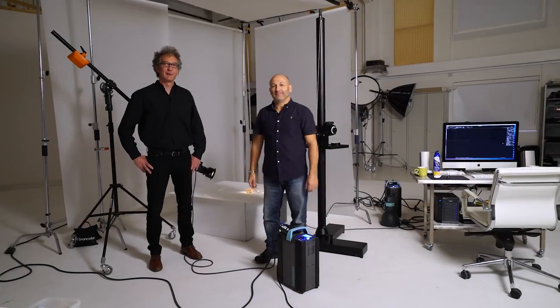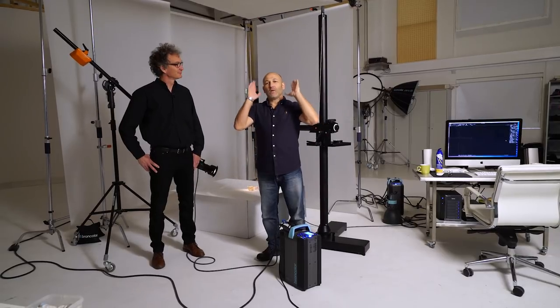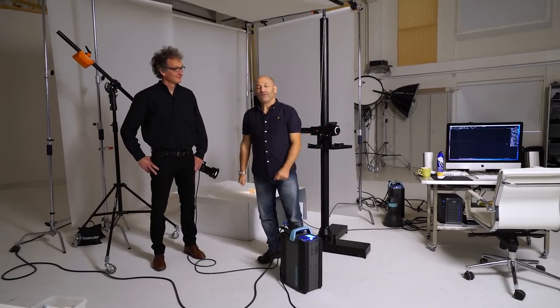Hi, I'm Karl Taylor. Hello everyone, I'm Urs Rechio from Brawl Color. Welcome to another how-to video.